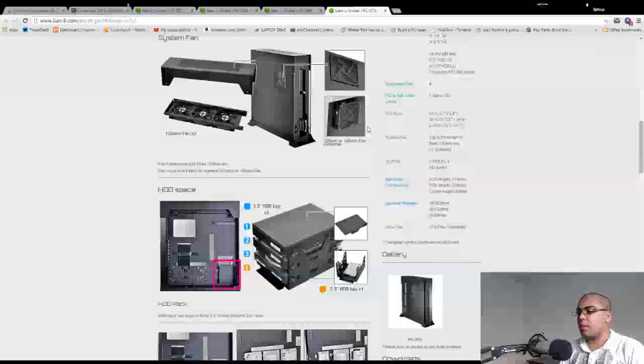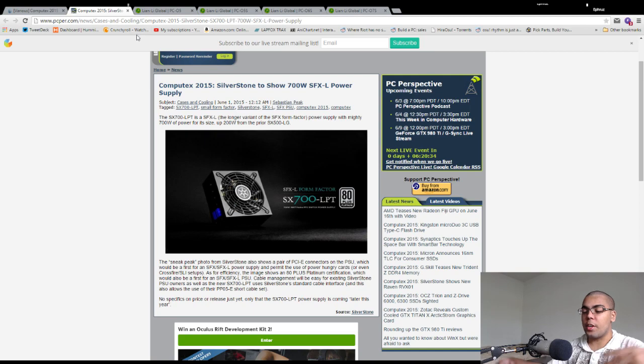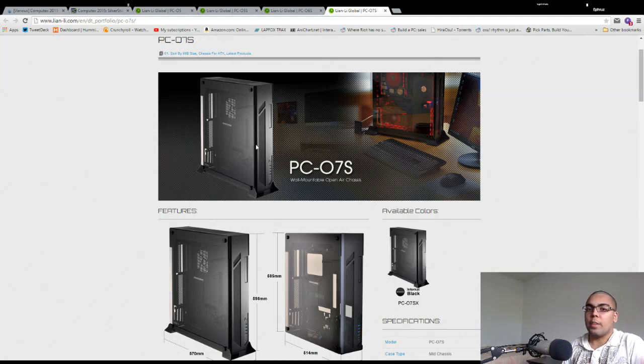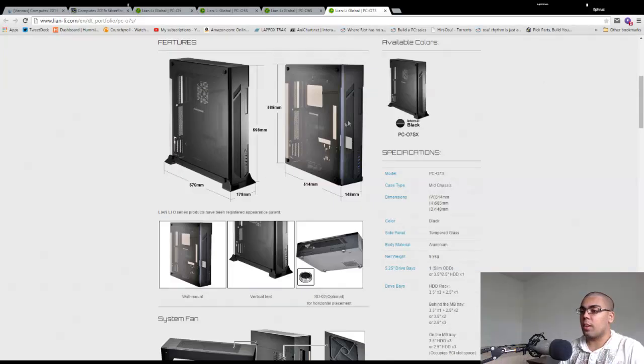The power supply itself is cool in concept, but it really gets a leg up when it comes to making compact builds like these. I'd love to see a tech channel make something in an 07S with a 700W SFX-L power supply from Silverstone and two 960s with an overclocked i5 or i7 processor.